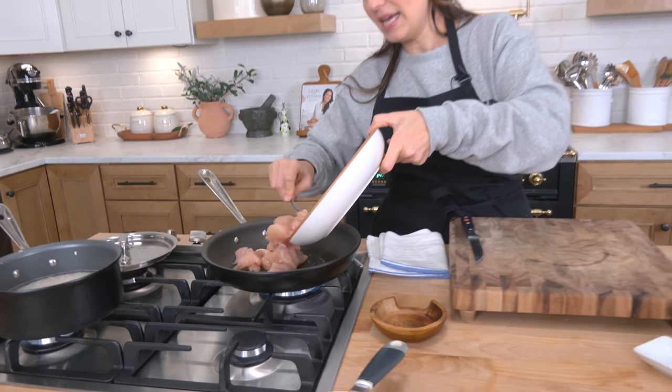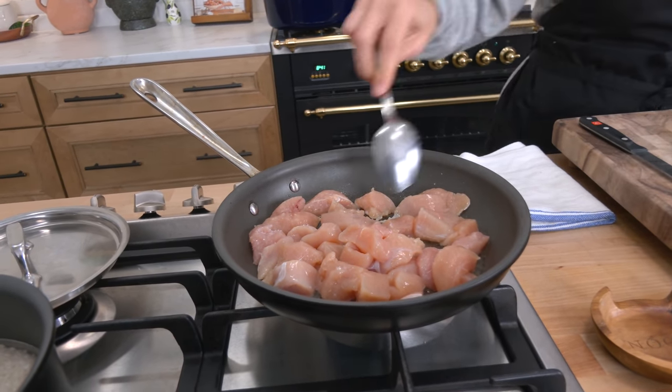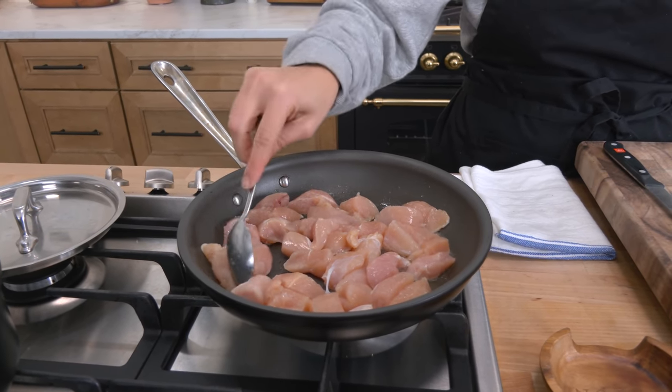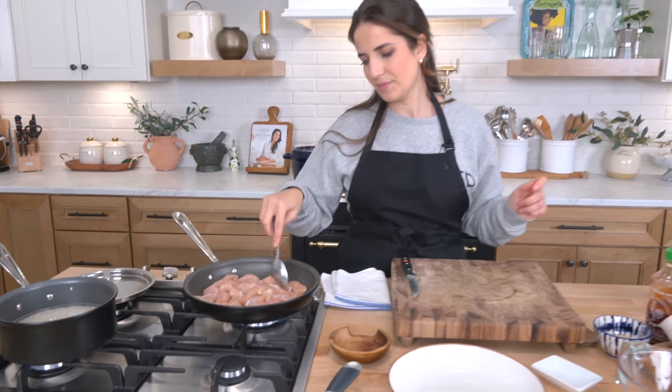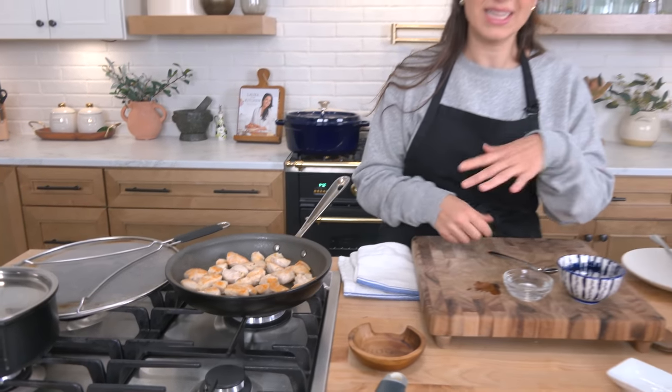The oil is nice and hot. Add your chicken in and you're going to cook it until it develops good color and is pretty much cooked all the way through. Don't disturb it too much and I'll show you what it looks like when it's there. The chicken is just about ready — it's not fully cooked through yet but that's fine because it's going to keep cooking with the sauce low and slow as the rice finishes cooking.